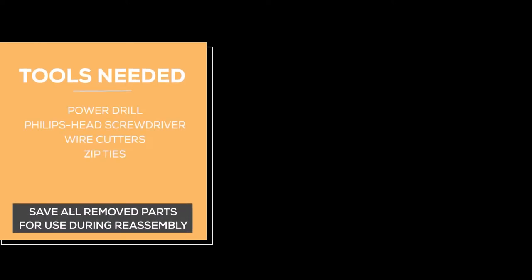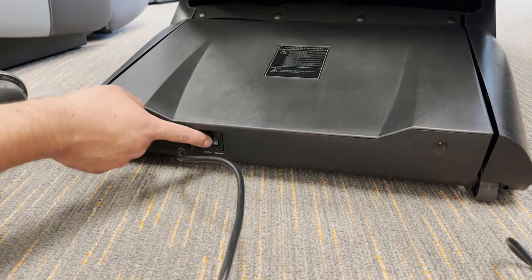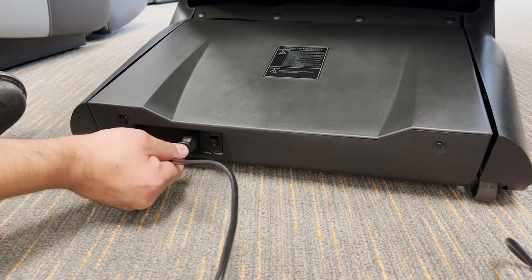Be sure to keep all parts for reassembly. Start by turning the power switch, located on the back of the chair, to off, then unplug the chair.